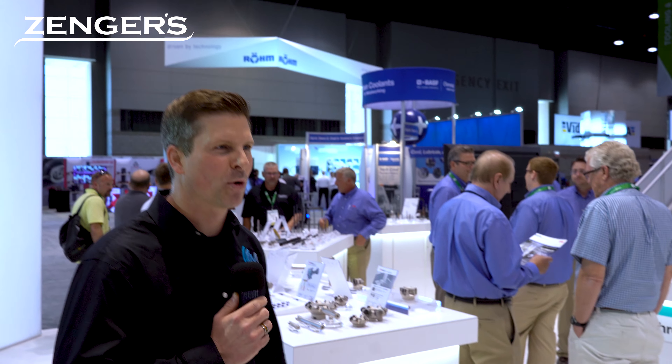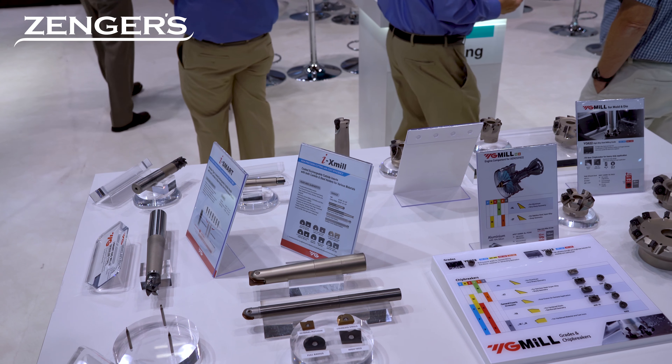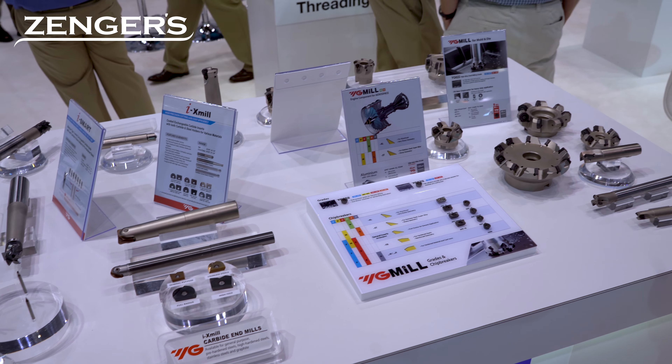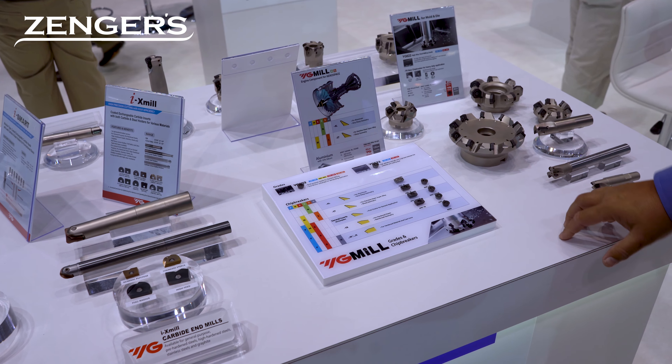So now we've got our milling tools, and specifically we're getting into the new product offering from YG-1 with the inserts — the insertable tools. We have a wide range of indexable milling.